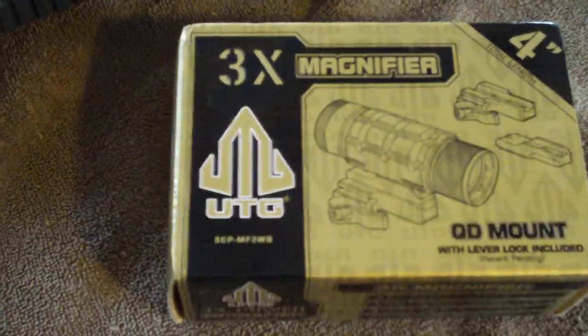I'm not doing real good on the unboxing for some reason here — I've lost my unboxing skills. What we're looking at, my friends, is a 3x UTG magnifier that'll let me reach out a little more accurately with the holo. And there's another box over here we'll get into in a minute.